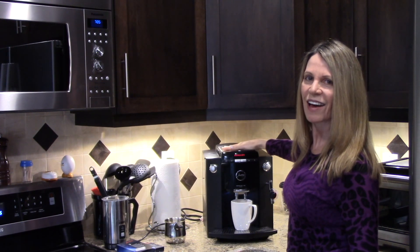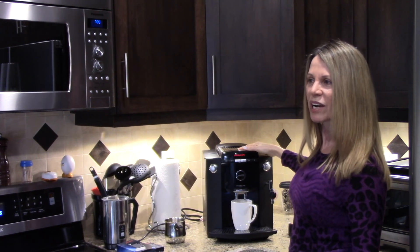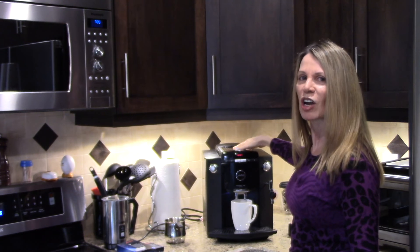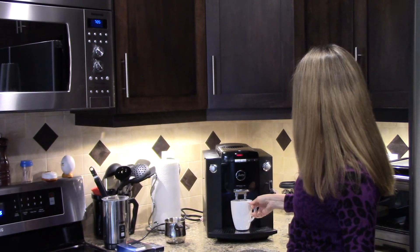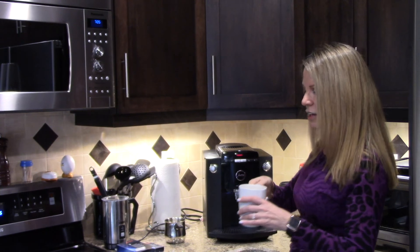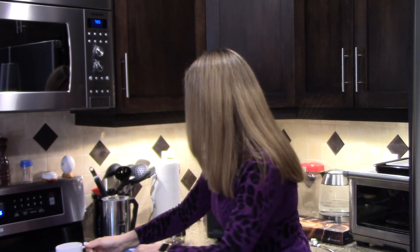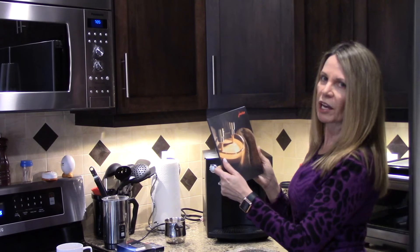The machine is now telling me that I need to decalcify — what are the odds of that happening right in the middle of a YouTube video? So maybe it's a good time to show you what the cleaning process looks like. There's my cup of coffee and it smells so good.